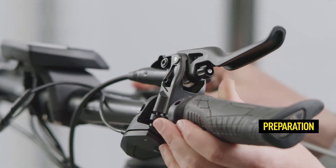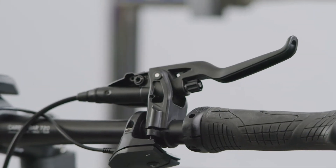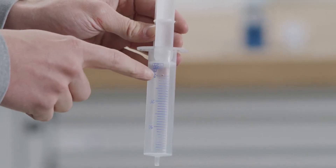Tilt the master at a 20 degree angle as shown. Loosen the lower of the two screws so that the master can turn.